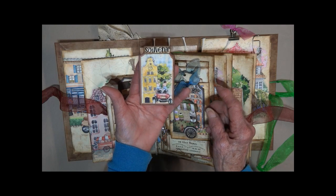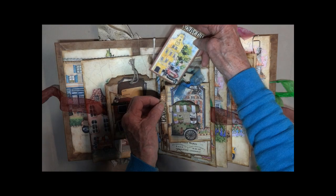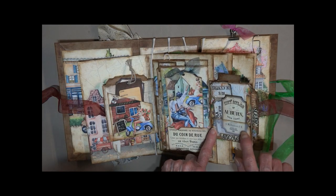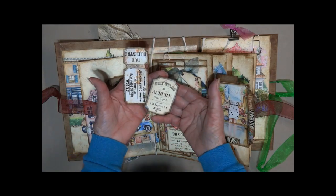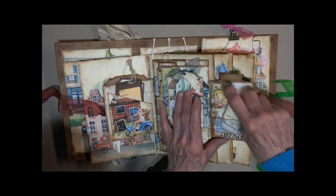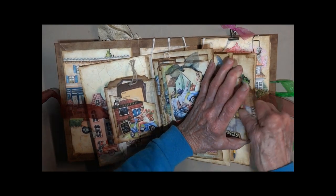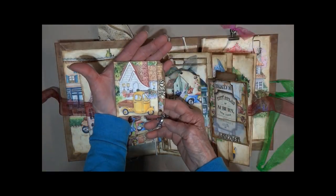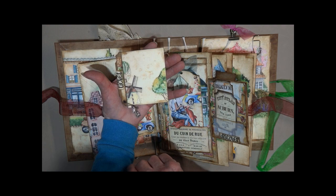Pull out from the top. There they are in their dune buggy. Another map. Opens up — I've cut out a vellum pocket here. It pulls this big ticket. Another little card. There's a pull out from the side. We've got a little windmill charm. And just the windmill on the back.